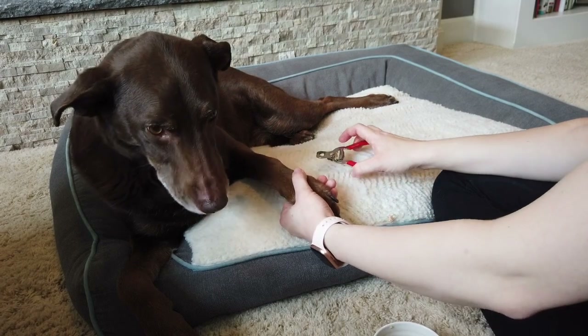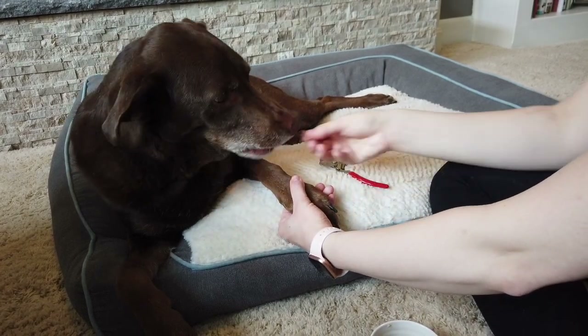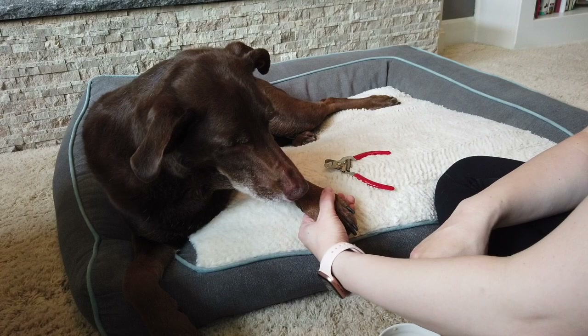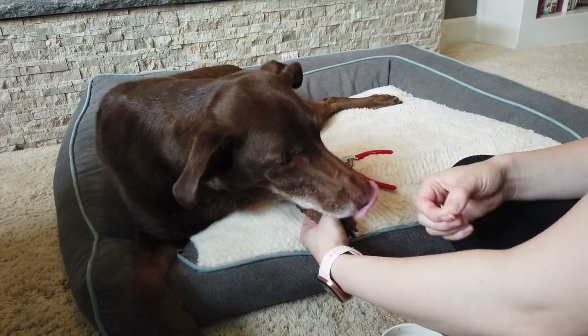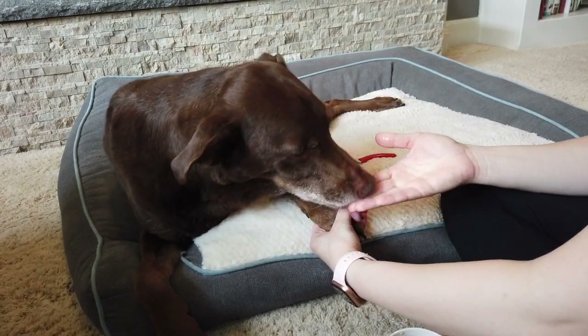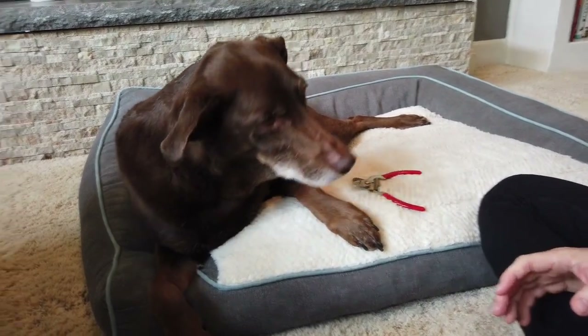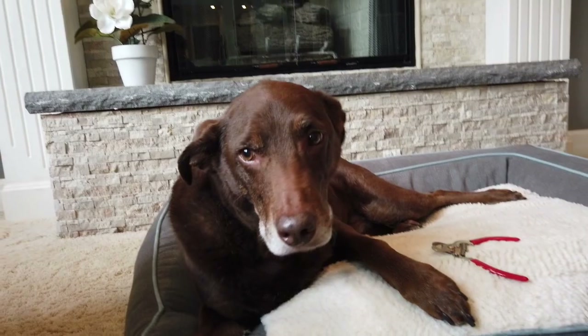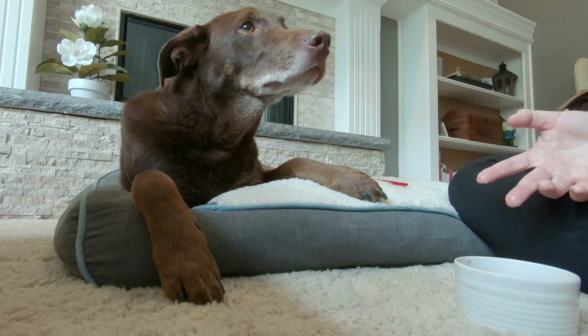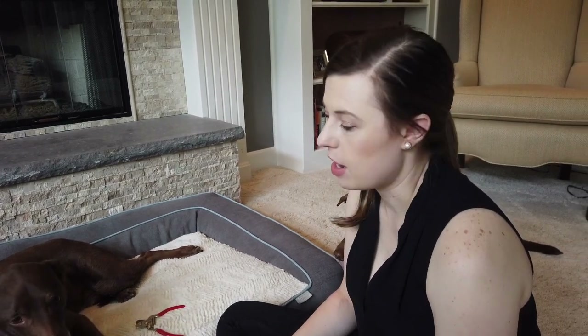He still pulls when I get the nail trimmer close, so we always want to end on a positive note. This training session is just about done. I'm going to hold the paw and go only to the last place he was the least nervous, which was right down at the toes — good. We're going to do short training sessions and always end on a positive note. That's it for today — he did a great job. Next time we might be able to trim a nail or two. If we work on short sessions every day, five to six minutes, we should be able to trim all of his nails within the next week or two.